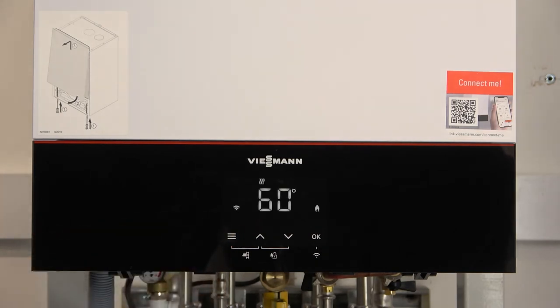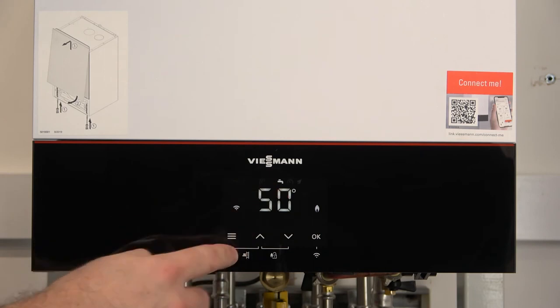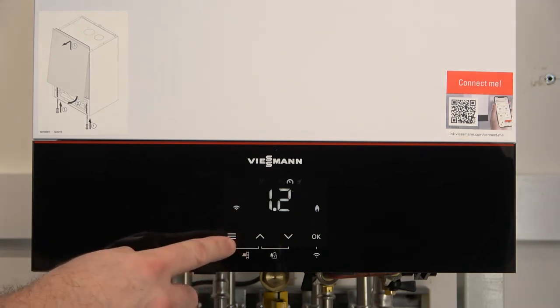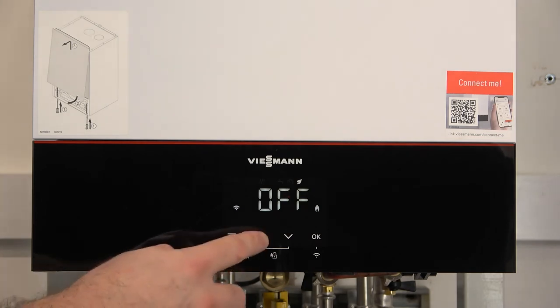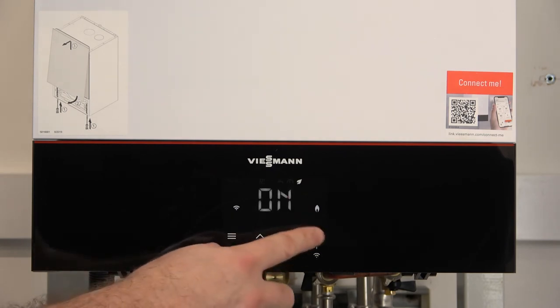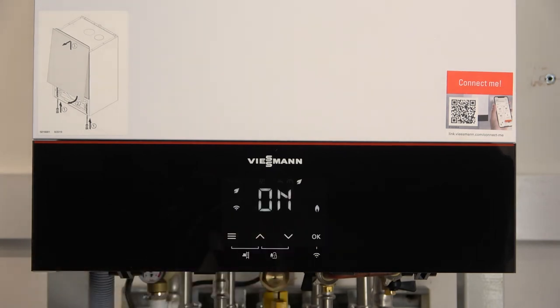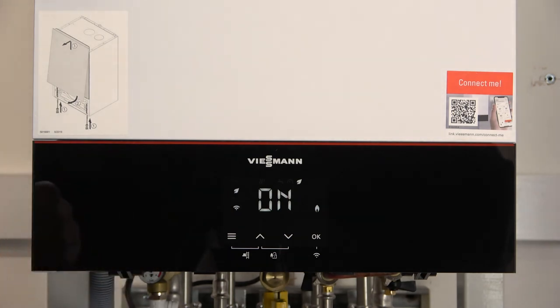Now we're going to turn the pre-heat function off. To do this we put the eco mode on. We use the menu button to toggle across the top of the screen. Once we go past the pressure to the leaf, we can see the eco mode is set to off. To turn the eco mode on, we press the arrow up, press OK to submit it, and we see the leaf appear on the left hand side. That's now pre-heat off with the eco mode on.